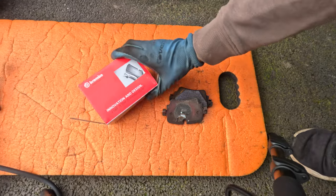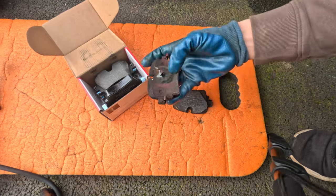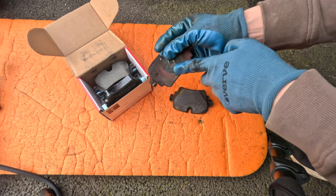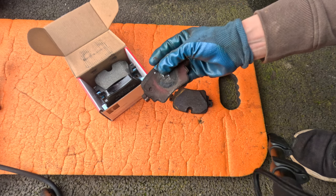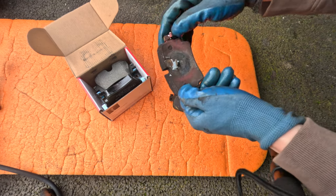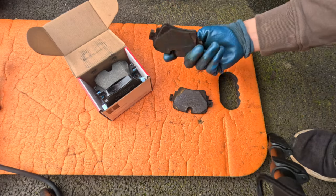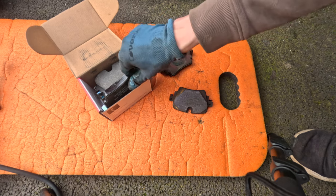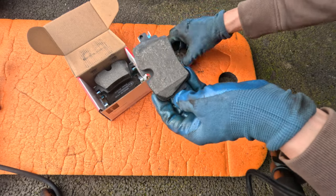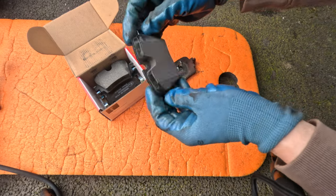Okay then so here are the new pads - these are Brembo pads - and here are the old ones. There is some branding left on this actually, so you can see they're TRW which is the same manufacturer as the calipers. So unlike the guy on the phone from Jaguar who made out like their pads were made out of some sort of gold dust, they are sort of pretty normal things. We'll give these a go; if by any chance they aren't any good for whatever reason then we can always swap them to an OEM one. So yeah, let's get these on the car.